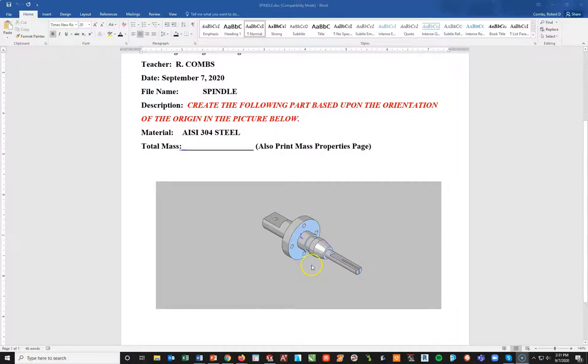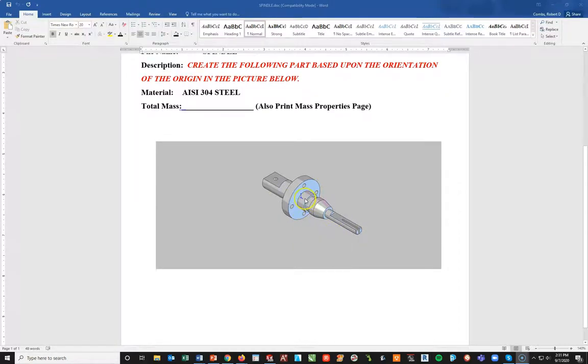A couple of things I want to point out here. I know it's hard to see — I should have some alternate views in here and I did not. They were there at one point but apparently they've been lost. But I will tell you that this origin is dead center of this part, right in the middle of this disc right here.